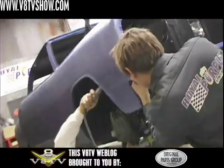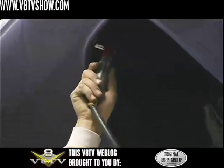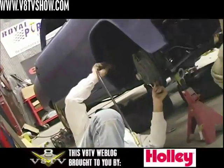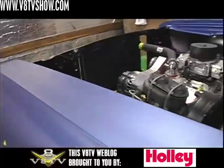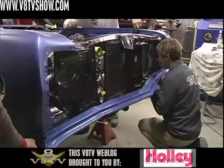Only after all the sheet metal is in place are the bolts finally tightened. It's important to do this with the car's weight supported on jack stands or its actual wheels and tires. Doing this will make sure that your body panels are going to fit nice and crisp the way they were when you mocked them up in bodywork.